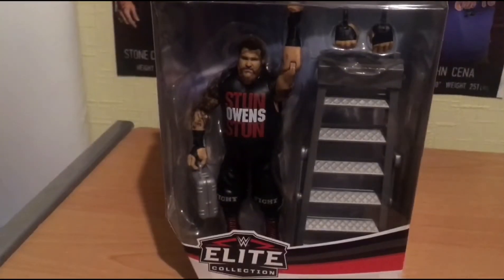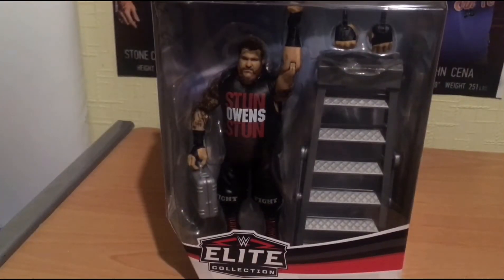When Kevin Owens figures used to come out, like I said, they were kind of okay. But now this - bro, this figure's gonna smack the roof. This figure's gonna burn the roof out of the building.